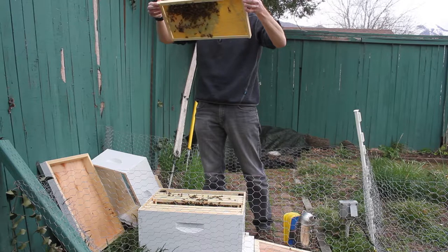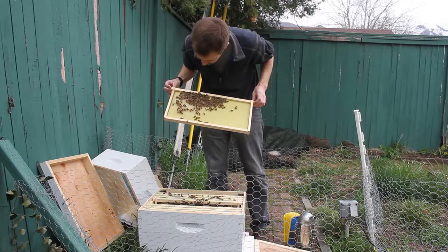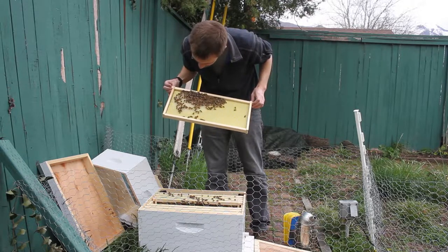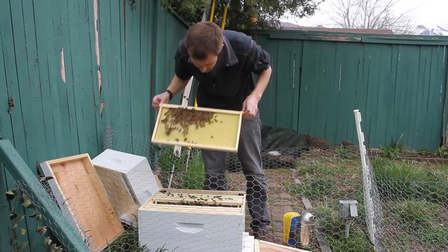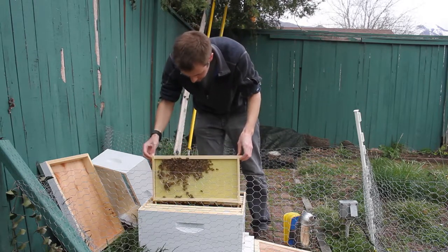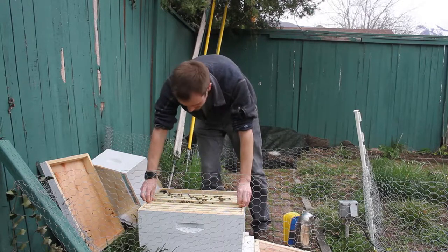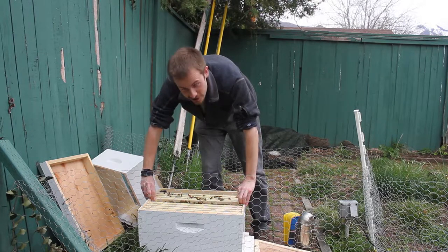So I don't see the queen. It's very possible that I'm just missing her since I'm completely new to this. I didn't mark her with paint either - seems like cheating to me. I want the challenge.